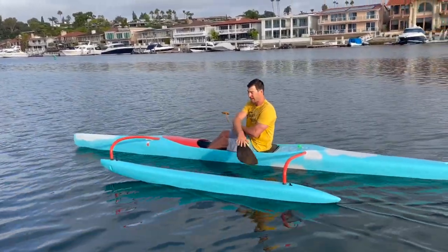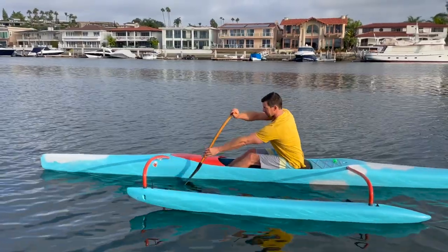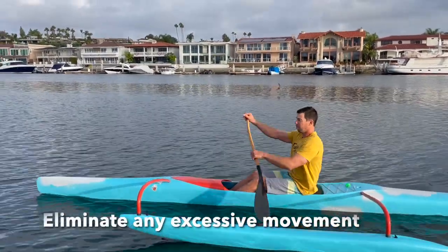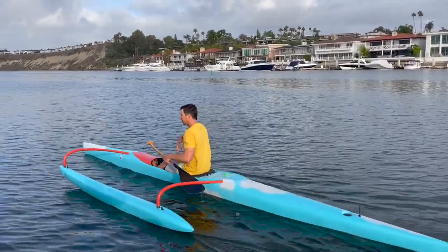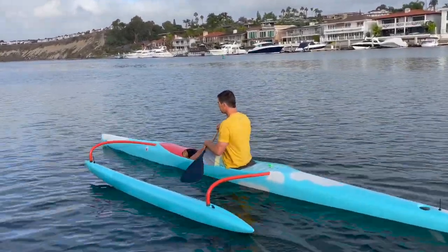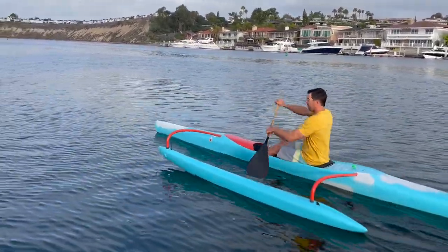We want to make sure that the pressure on the blade is going where we want it to go. When I take my stroke, I don't want any form of scooting going on — no excessive or fast movement. When I paddle, I just want that full connection.